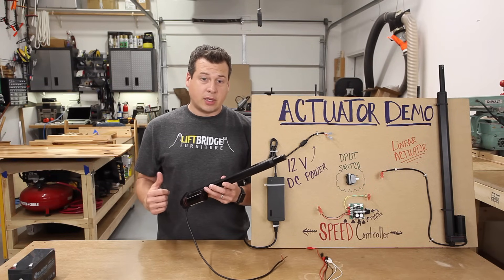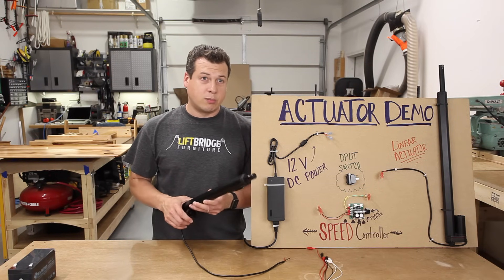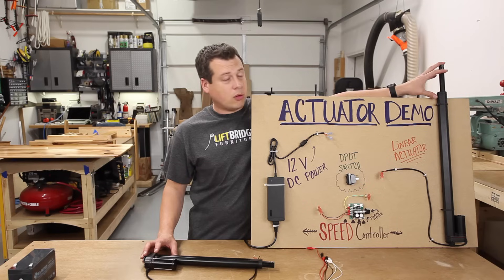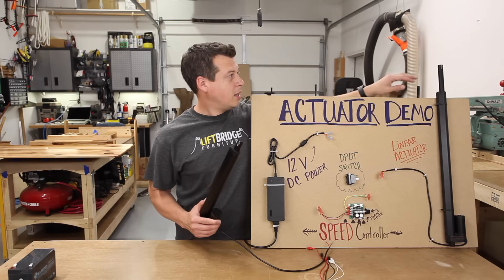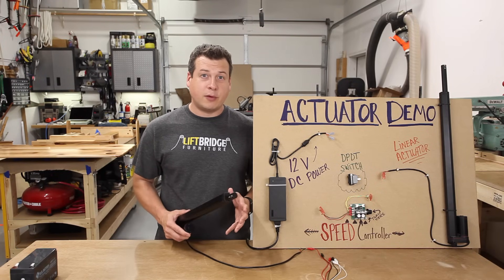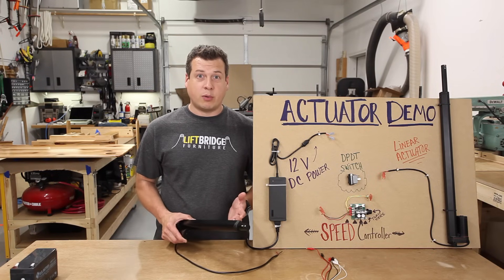In the stand-up desk that I'm building, I have two of these things that move the desktop up and down, giving a max load capacity of 450 pounds, which is more than enough. This other actuator is the same exact make and model, the only difference being this is a 20-inch stroke whereas the other is a 12-inch stroke. If you start looking for these, you'll find there's a ton of different manufacturers and suppliers that make them.